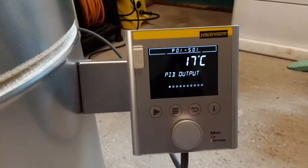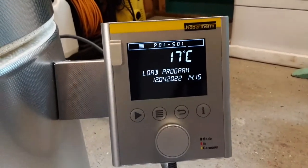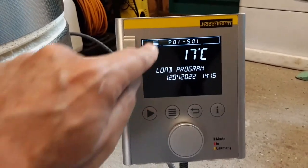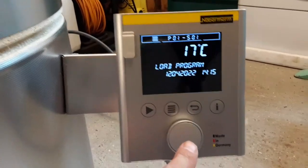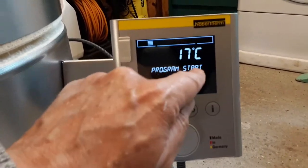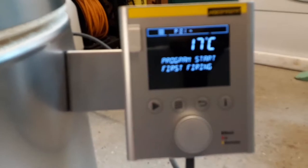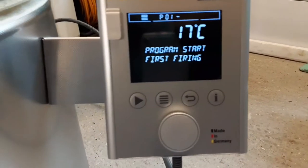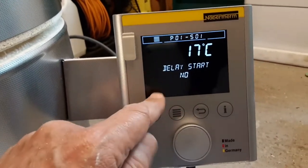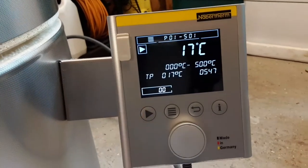Then press the back button. Now I need to turn a page and read something else. So while we're on this page, I pressed this button and held it for a couple of seconds, and that brought back this menu page. Then I think I click this button again. Program, start first firing, program one. If anyone else has bought one of these, this is what you do. Load program, delay start — no, I don't want to do that. Press start.